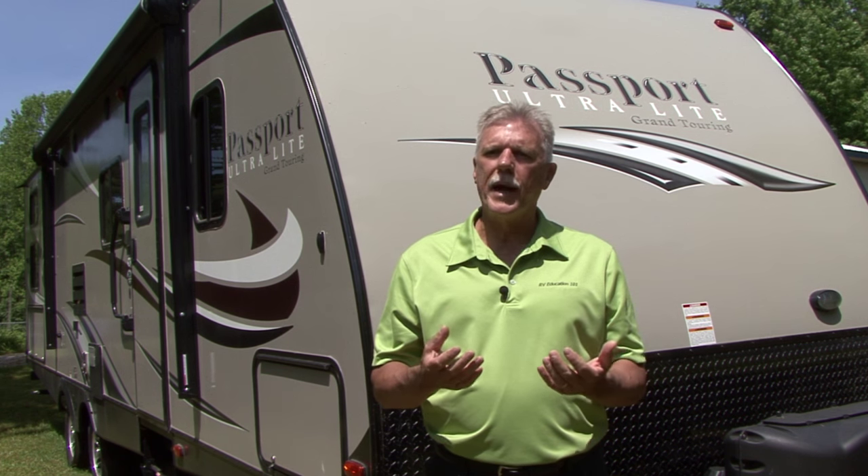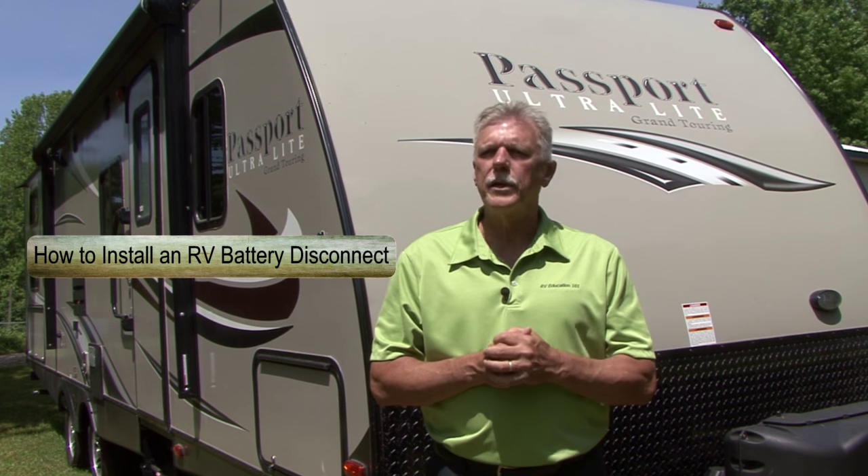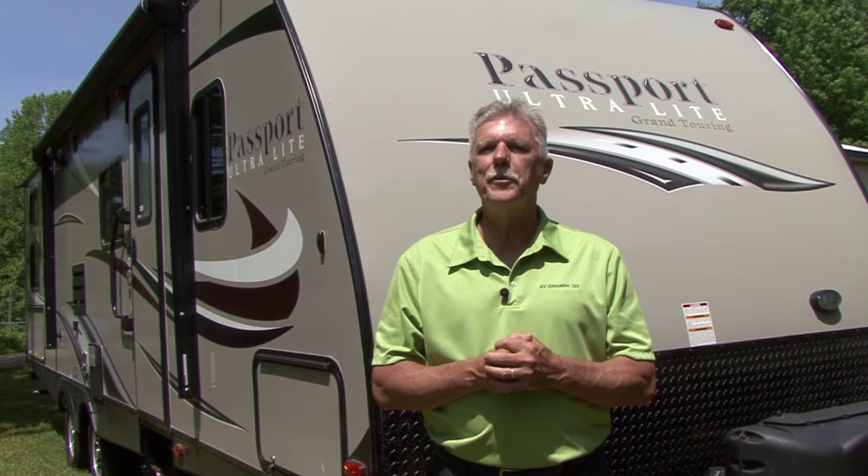Some RVs come equipped with battery disconnect switches that help prevent discharging, but lots of RVs don't. Today we're going to look at an easy and inexpensive do-it-yourself project that can save your RV battery and your wallet. Let's get started.